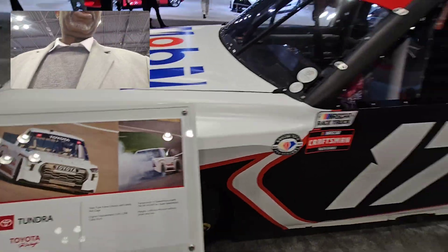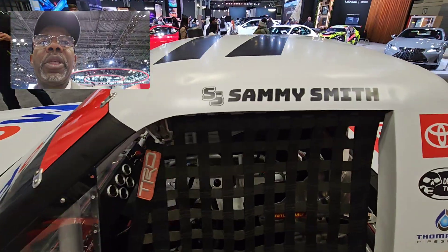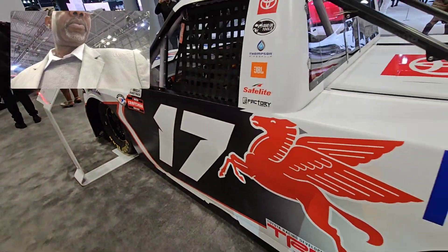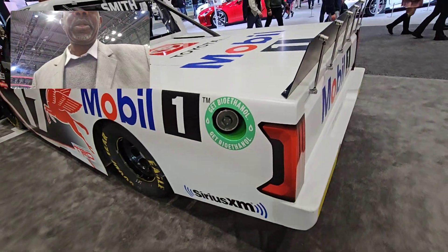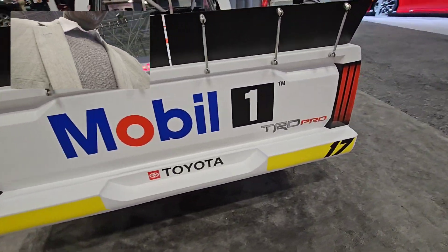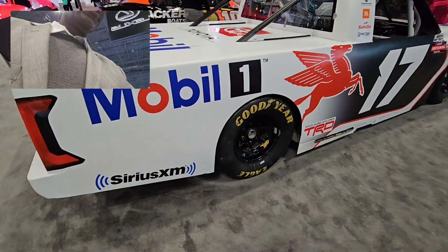I believe this one is a NASCAR truck — SS Sammy Smith. I don't know when that was, but it looked like it retired. How they made it like this — Tundra is a very high car, but it looked like a sport car.